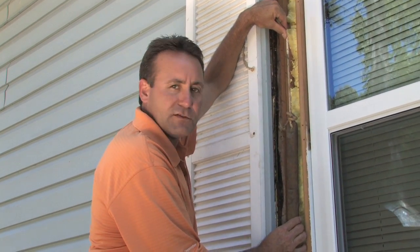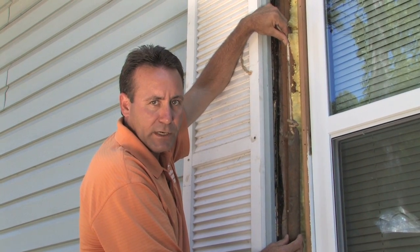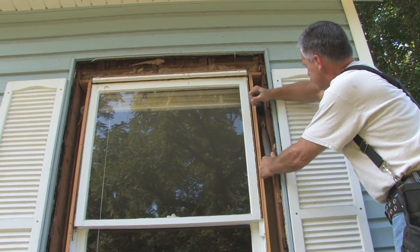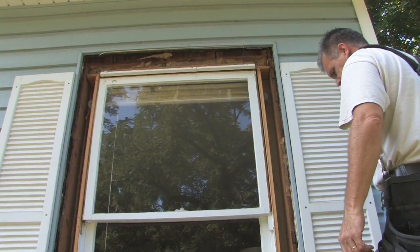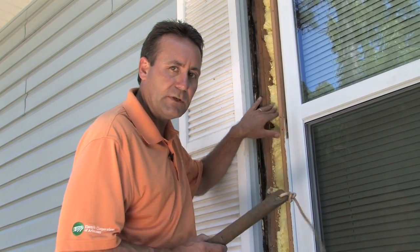Here's an energy efficiency fun fact about the makeover house. The old windows we removed had five-pound counterbalance weights on each side. To accommodate those, builders had to build a trough so the weights would move up and down depending on the window position. What you're seeing now is low-expanding foam we've used to fill those troughs.